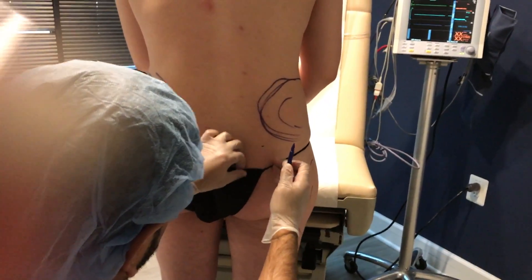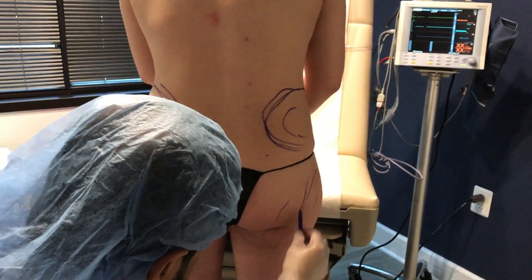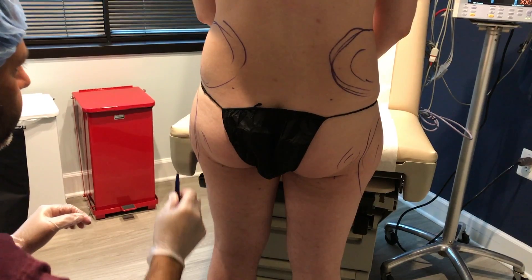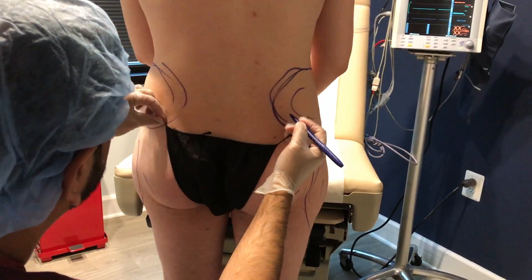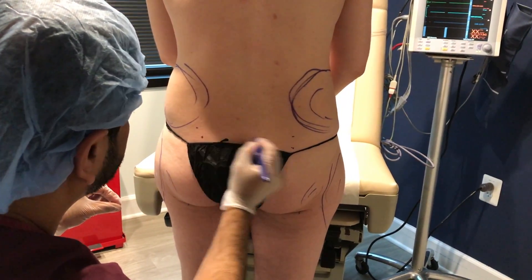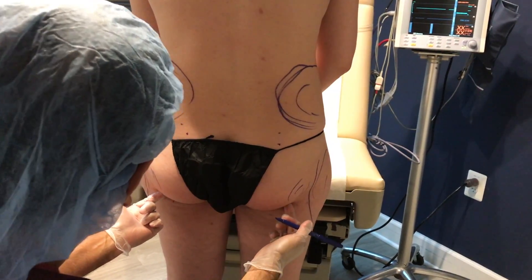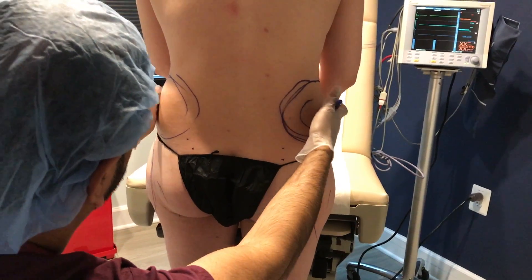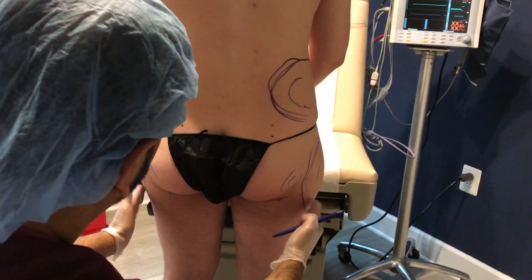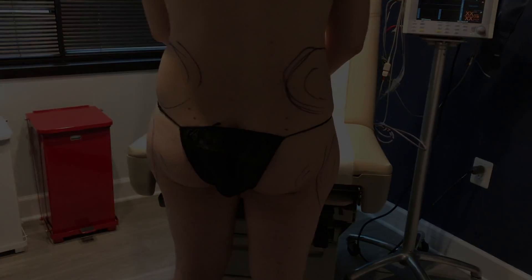We're going to reduce part of the buttock here and a little bit over here, designed to hang within his boxer briefs. We'll hide two needle holes here, and use that to bring this into an athletic V-cut straight through here and a smaller buttock.